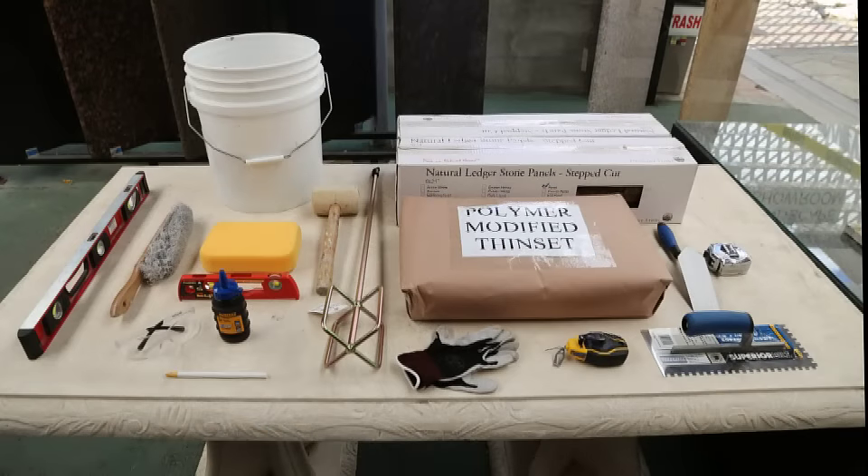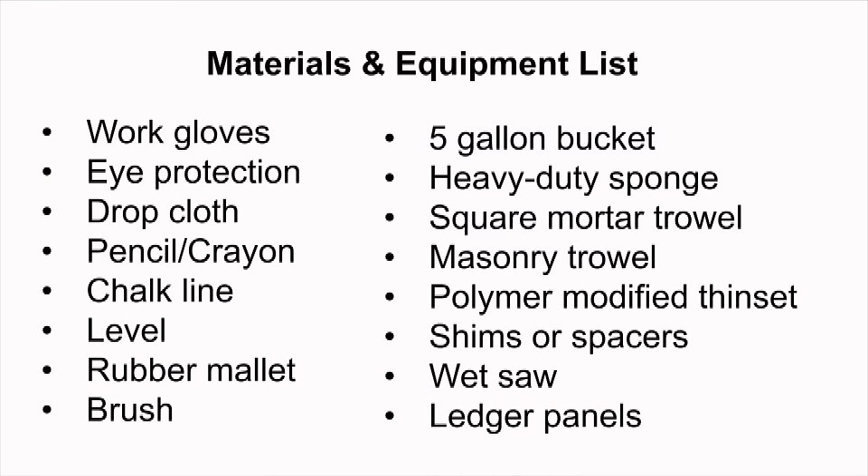Before beginning the installation, assemble and prepare the following materials and equipment. Projects go much more quickly and smoothly when the area and the tools are properly prepped.